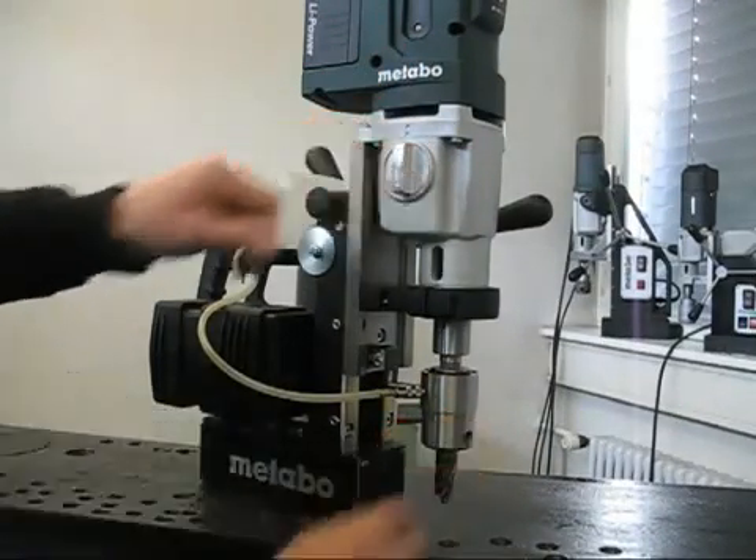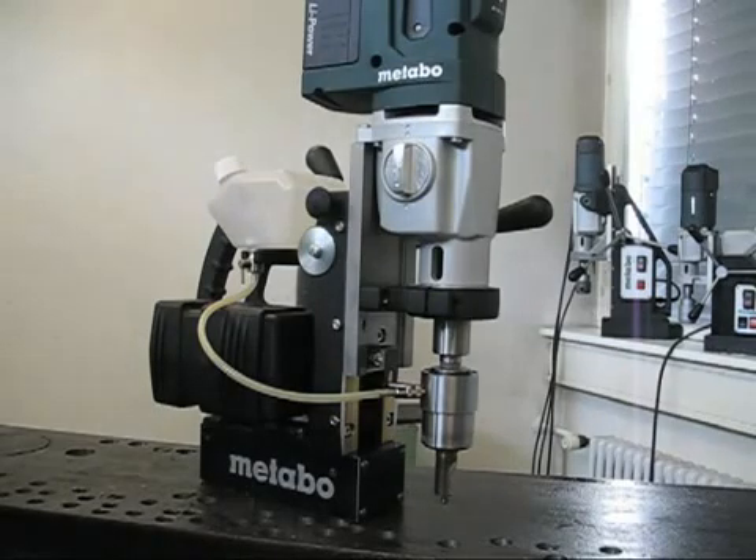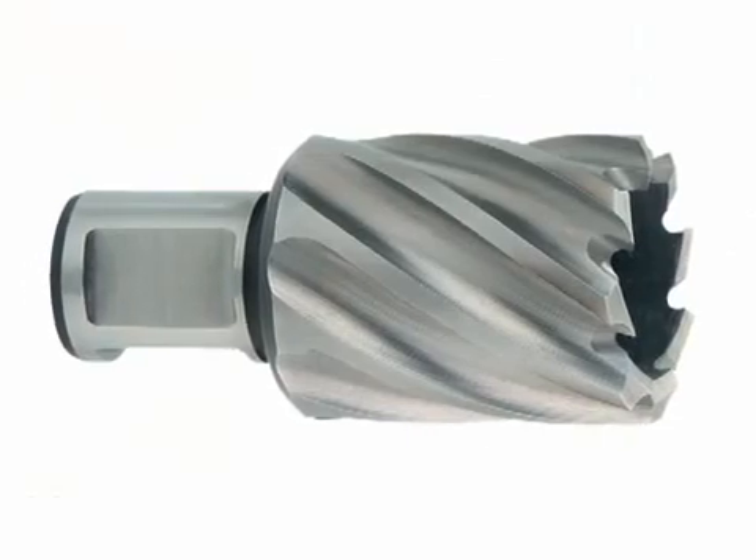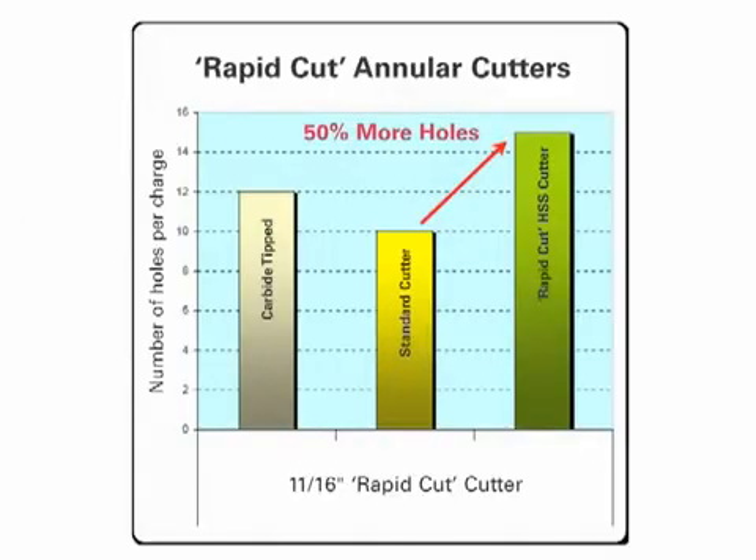The two-speed permanently lubricated gearbox allows for drilling with annular cutters up to 1 and a quarter inch. Using Metabo's rapid cut annular cutters, you can cut up to 30% faster and 50% more holes compared to standard cutters.